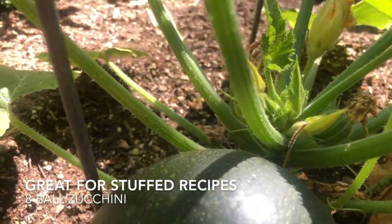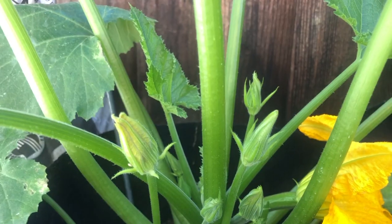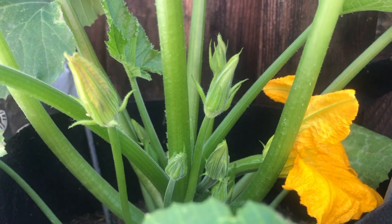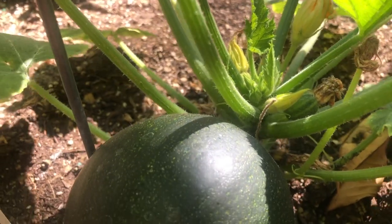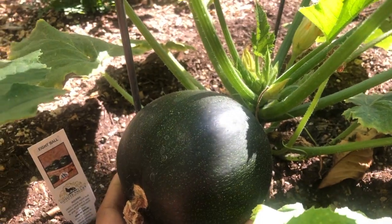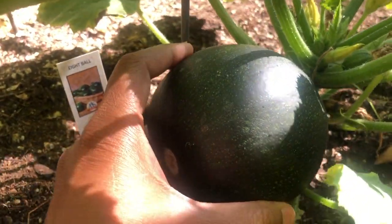As you can see, there are lots of other flowers just budding and about to bloom tomorrow or the day after, and some new fruits will come up. But this is the first one of this plant, and the joy is immense, like I said. So here we go!